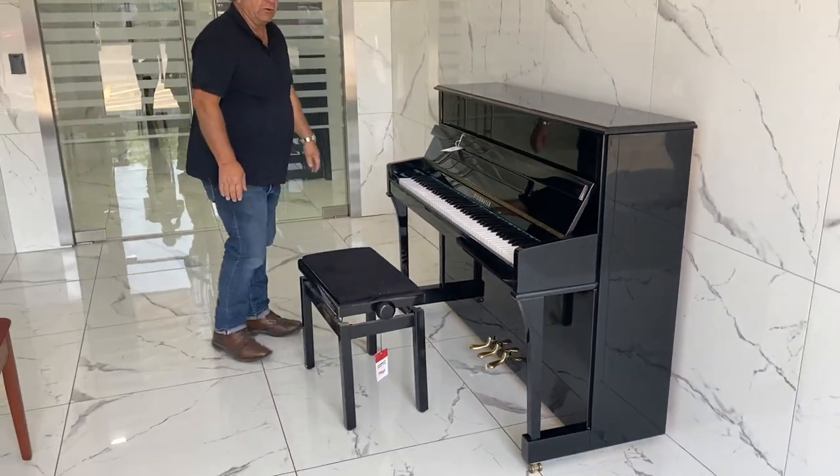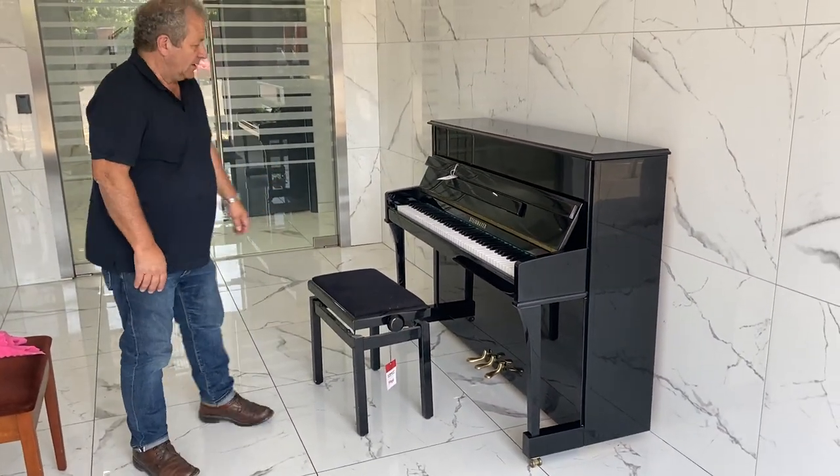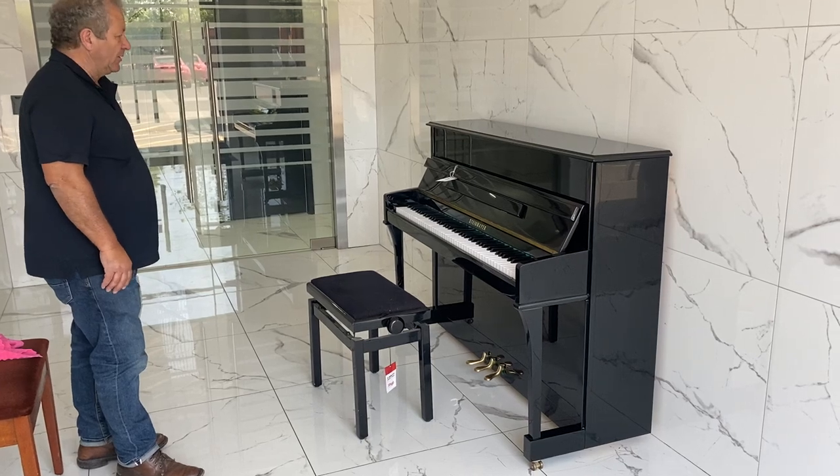I mean, you could do all your grades on this, and it's a fantastic composition piano. Thank you very much.